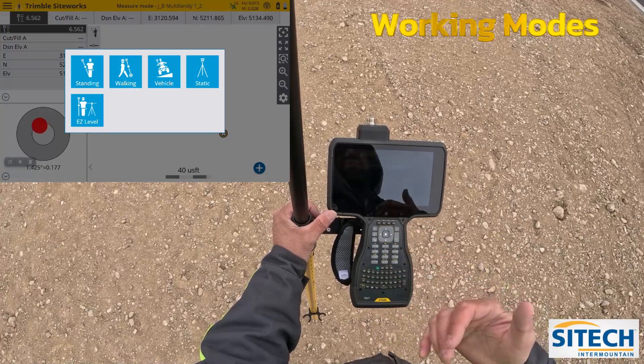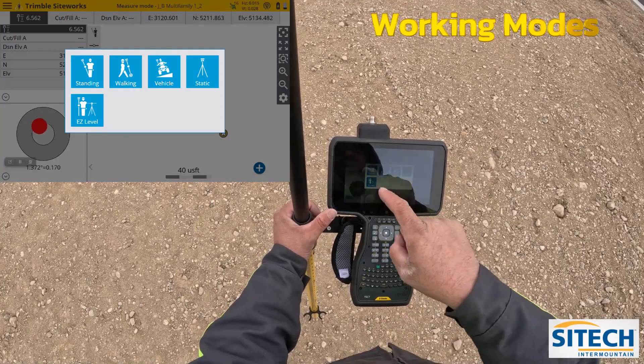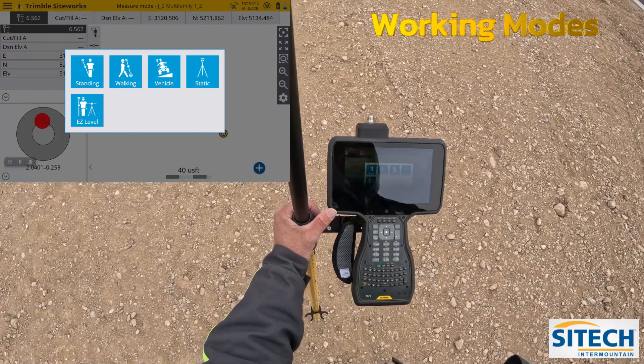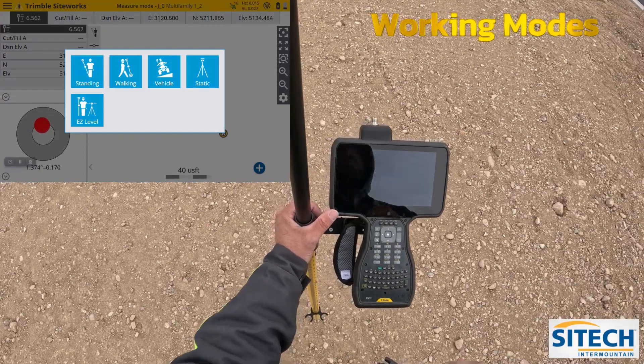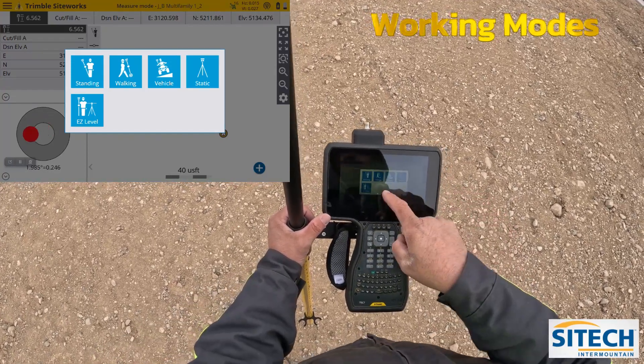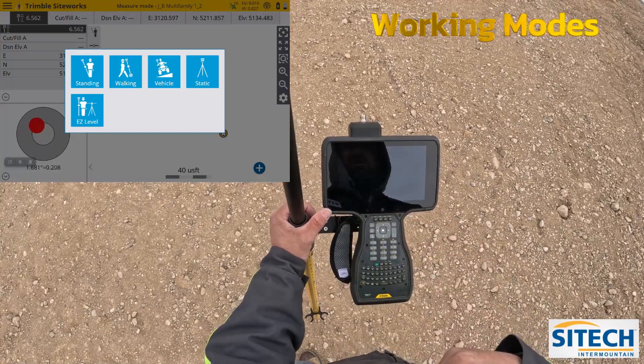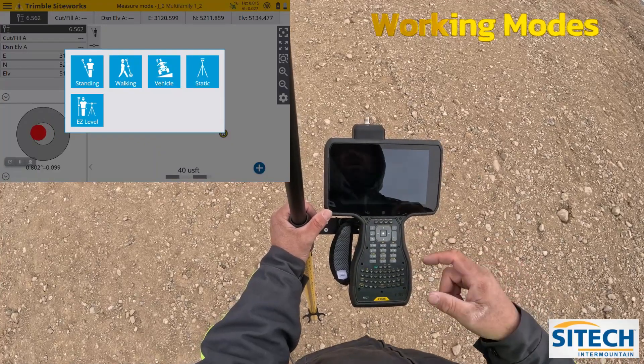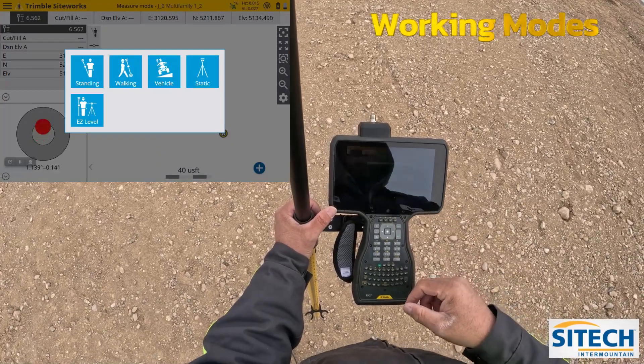What I mean by that is: if I'm going to manually take shots by walking, I can either leave it on standing and manually take shots as I hit my button, or I can put it on walking if I have a pole that has the wheel on it, or if I'm doing a stockpile I can just take shots randomly. There's also the vehicle mode.